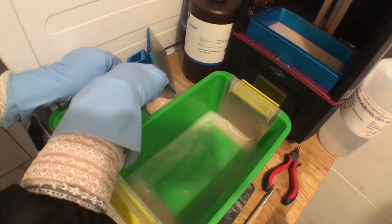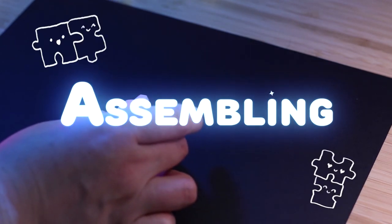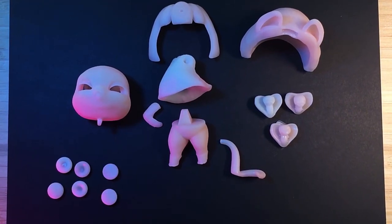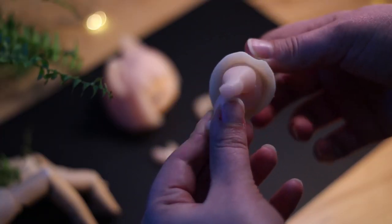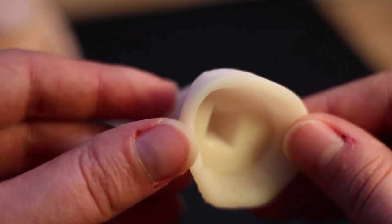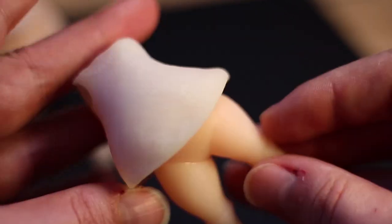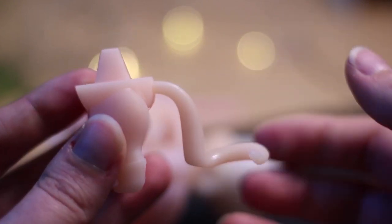Let's start the fun part — assembling! Even though I printed a new dress, it didn't fit because I forgot to adjust it in Blender. Well, at least the rest works more or less okay.